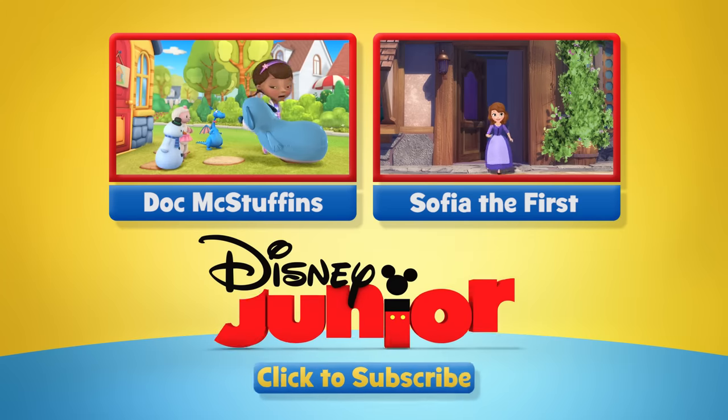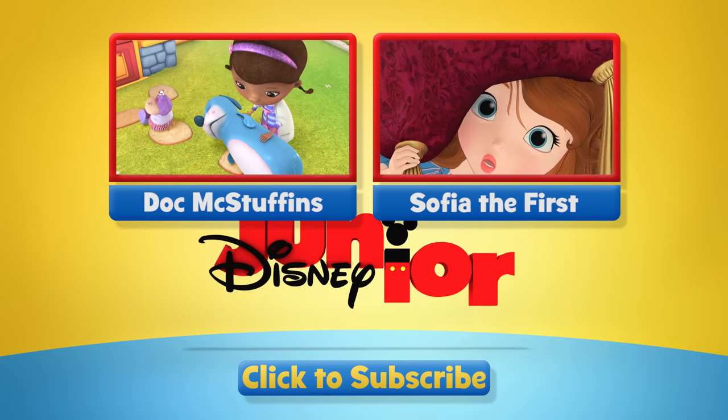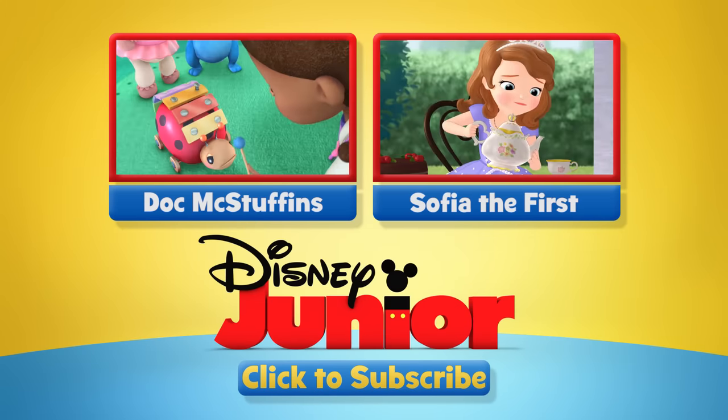Now click left or right for more great shows, or subscribe to keep up to date with the latest Disney Junior YouTube clips.